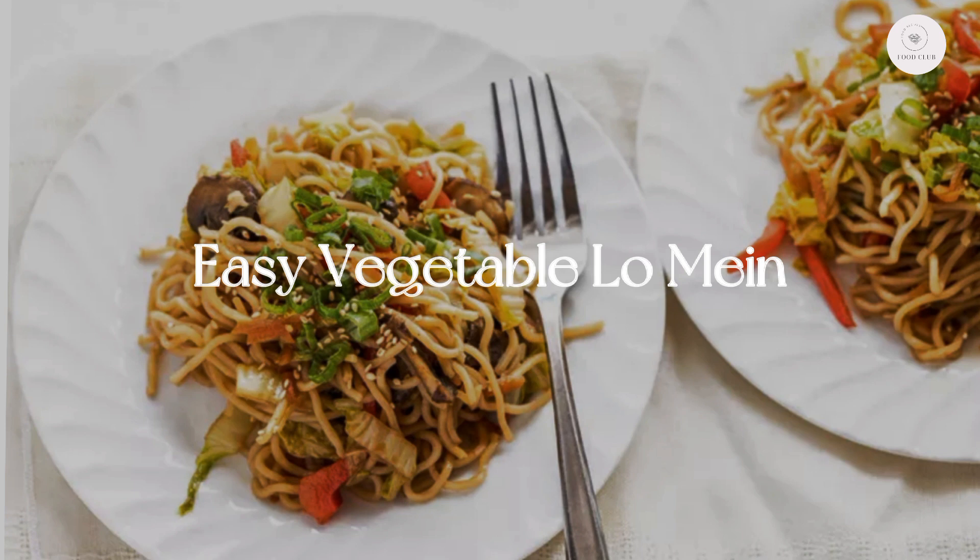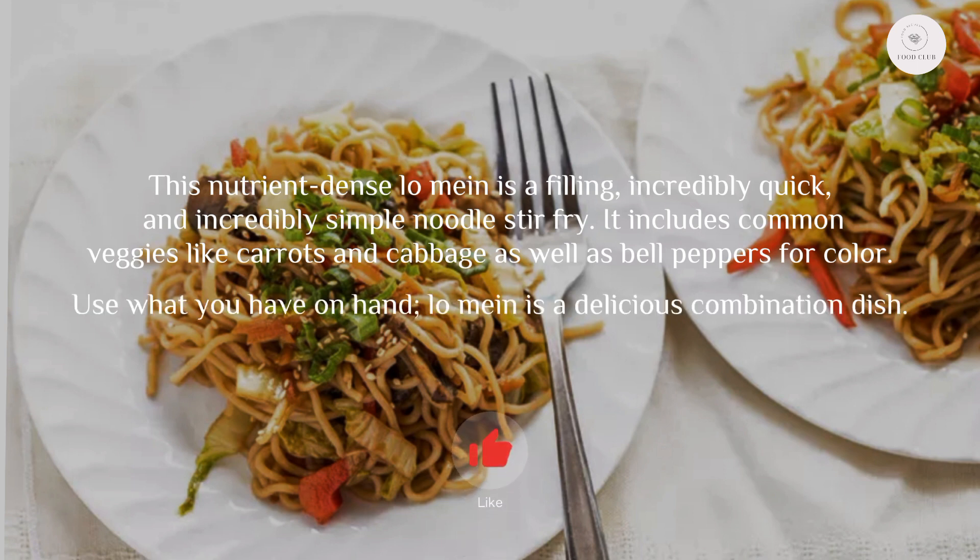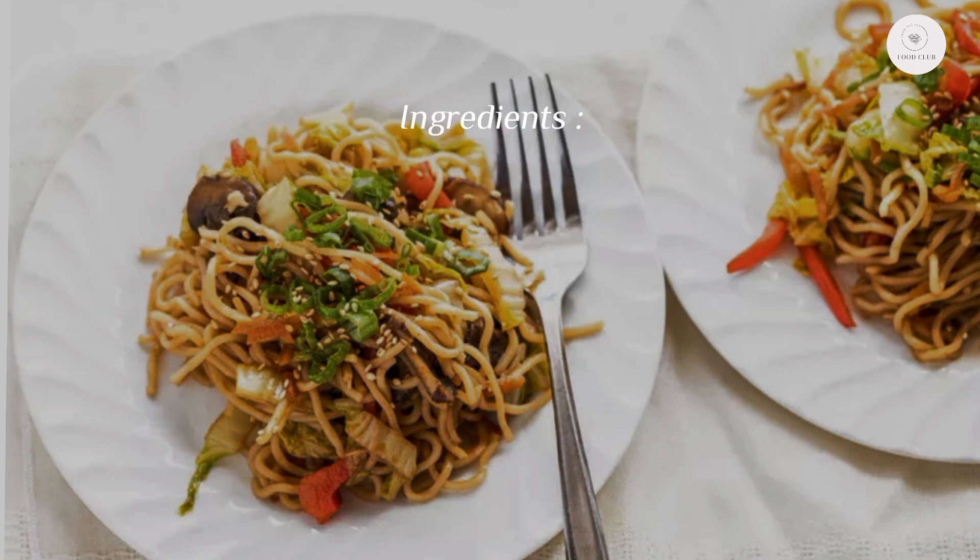Easy vegetable lo mein. This nutrient-dense lo mein is a filling, incredibly quick, and incredibly simple noodle stir fry. It includes common veggies like carrots and cabbage as well as bell peppers for color. Use what you have on hand; lo mein is a delicious combination dish.